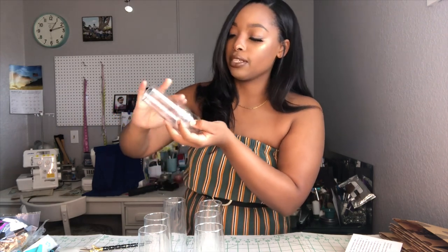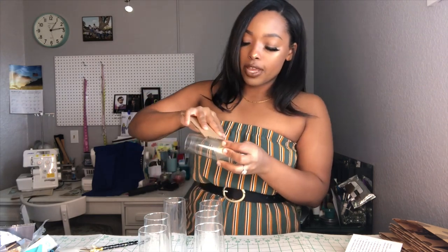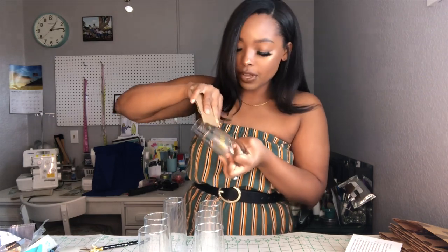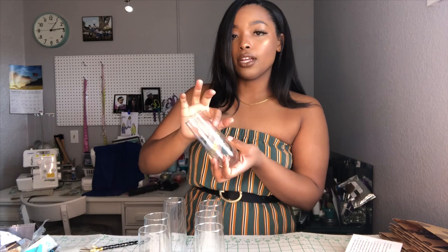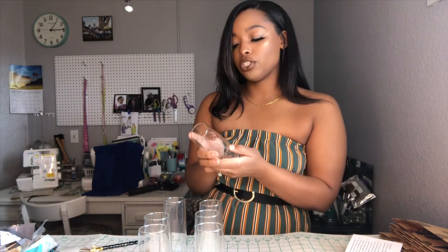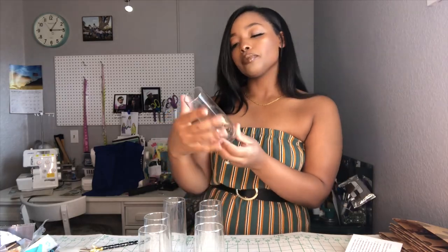I'm just using a piece of cardboard — you can use a card or anything with a sturdy edge — and you just want to go in there and rub down the name so it sticks onto the glass without any issues and won't pull right up when you peel off the clear casing. Then grab the clear casing and peel that back, making sure you don't peel the name off. Press it down to make sure the name is on there and no pieces are bubbling up.